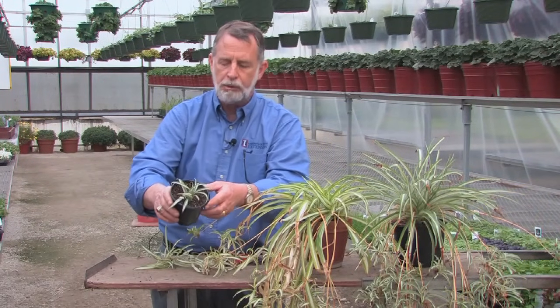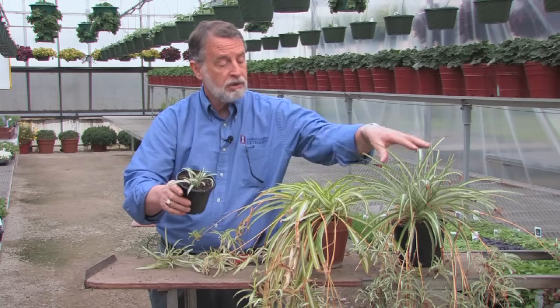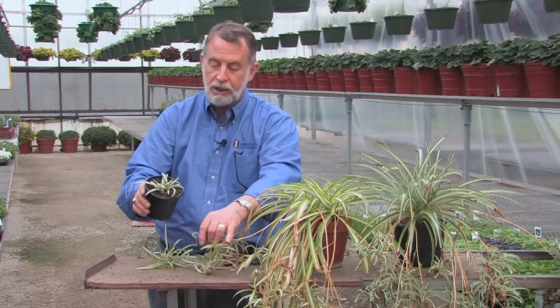So you can share with the neighbors, you can add to the neighborhood plant sales, you can barter, you can trade. This is an easy way to increase your populations of spider plants through this simple technique.